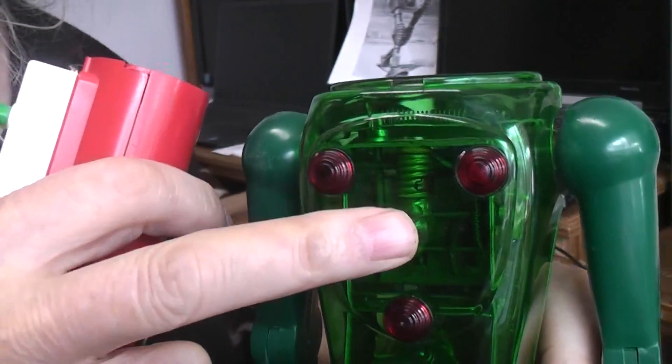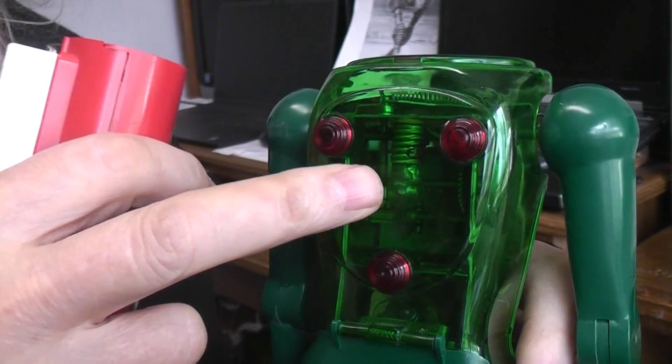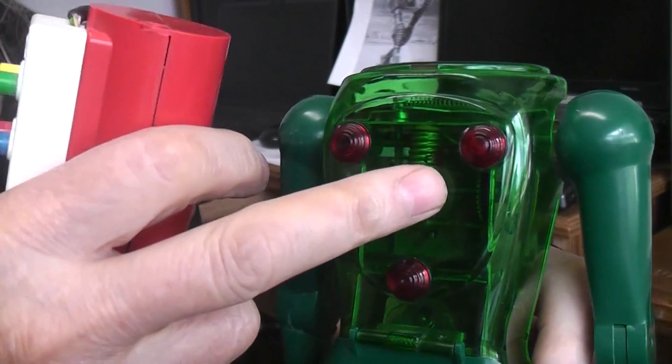There's also a light in the chest that comes on whenever the upper motor is on. So whenever you're moving the arms either up and down or open and close, that light would come on.